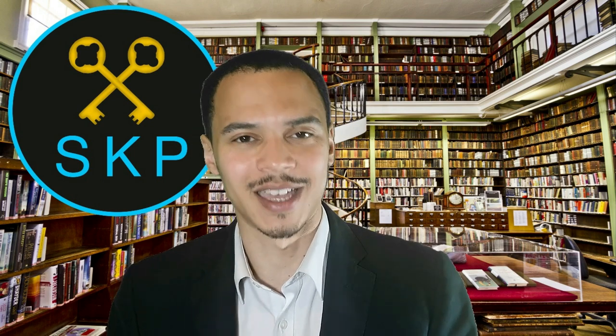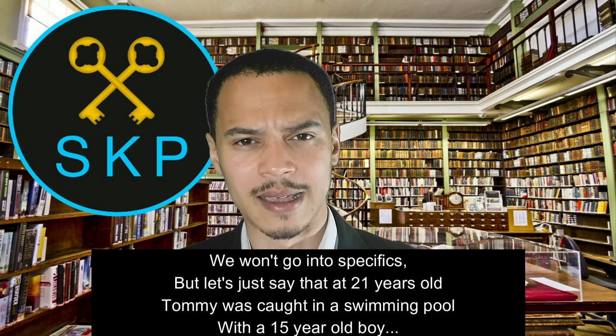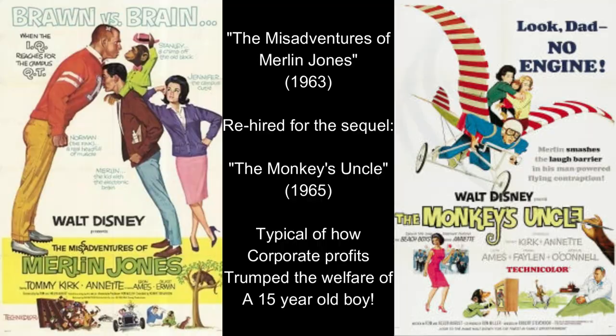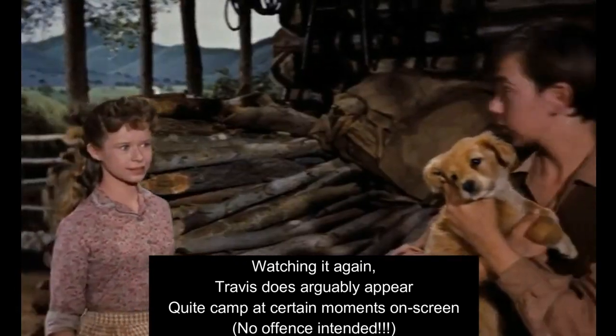Tommy Kirk ended up being fired by Disney in 1963 because it was discovered that he was gay. At the time, it was illegal in most places in America to be homosexual, and Tommy, as a 21-year-old, ended up being outed. Disney fired him but later rehired him only because a film he was in — The Misadventures of Merlin Jones from 1963 — became a hit. It was actually a very dark story. If you watch the film again knowing that the actor who plays Travis is gay, it gives you a very different perspective.